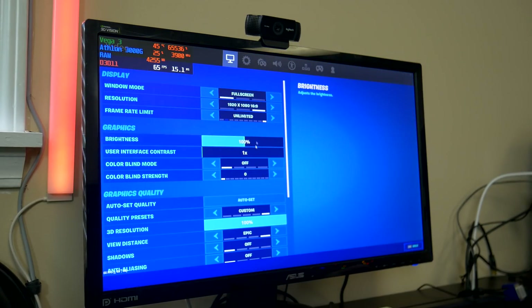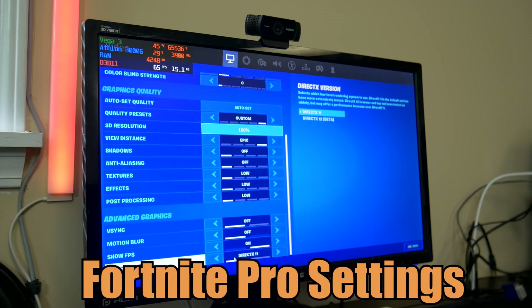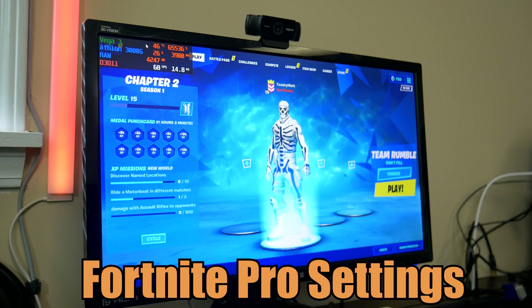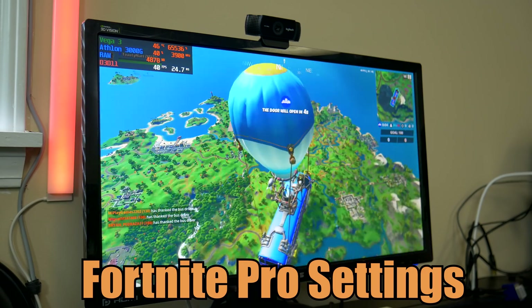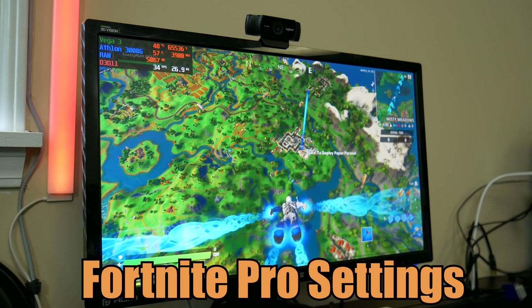The first game we have to test is Fortnite. We're running on all pro settings on DirectX 11 — I tried DirectX 12 and was getting significantly less performance even on the menu. We're running the Vega 3 graphics clocked to 1600 megahertz with a slight overclock. Loading up a team rumble, the frame rate is not ideal right now — around 30 to 40 FPS — but things are settling in around 40 to 50 FPS.